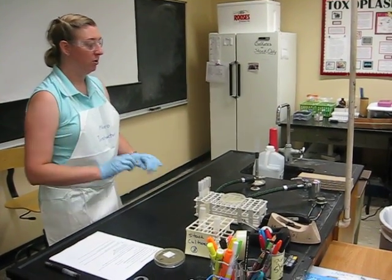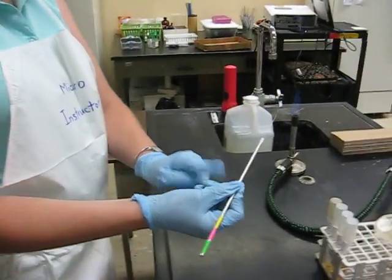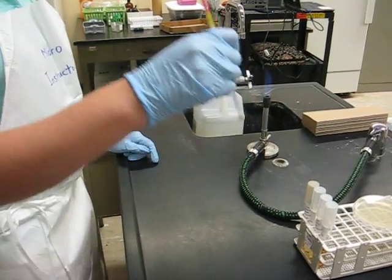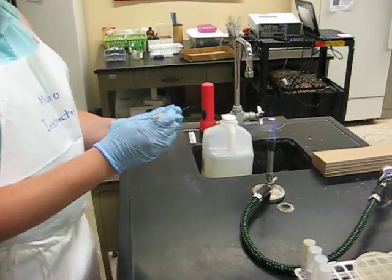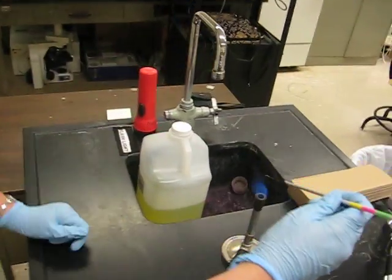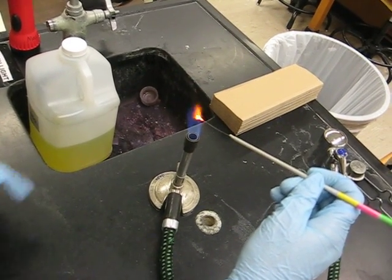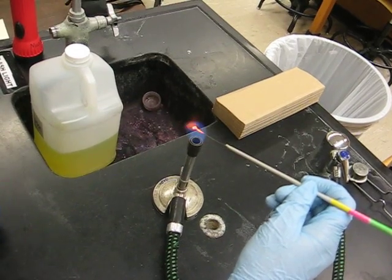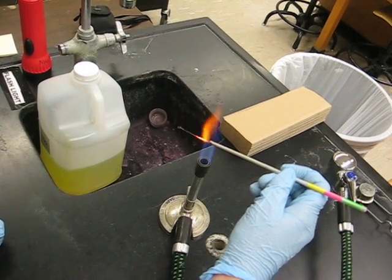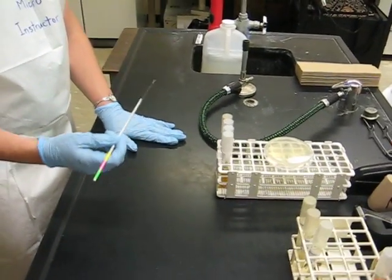I need to sterilize my loop. You hold your loop as if it were a handwriting utensil — forefinger and thumb resting on your middle finger. You want to almost be an artist with it. I'm going to go loop-first into the flame, and you want it to be bright orange — the whole loop. The hottest part of the flame is usually the top of the first arch. You want to go from the loop all the way to the beginning of your handle, and then it's sterile. If I put it on the desktop, even though I disinfected, it's not sterile — I'd have to reflame it. So you want to keep it in your hand.